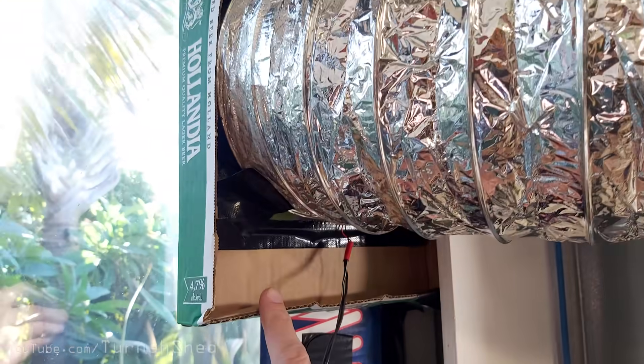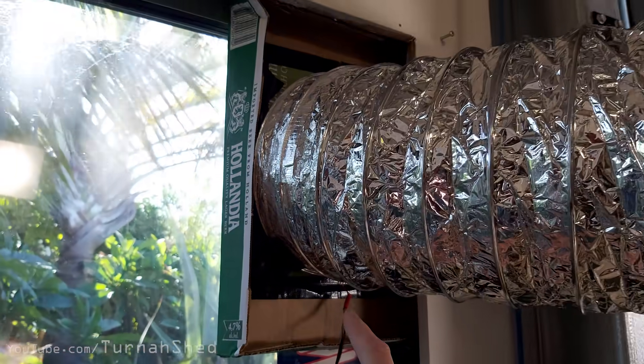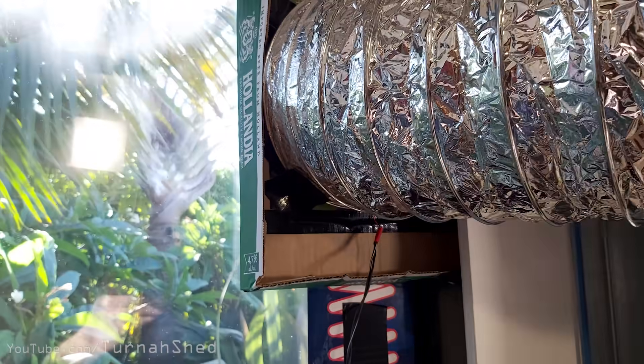That goes to what also worked out to be a hovercraft. A computer fan is stuck on there, just straight 12 volts - get any old power adapter. That's another bit of a beer carton.